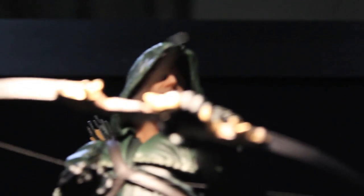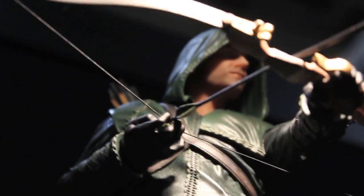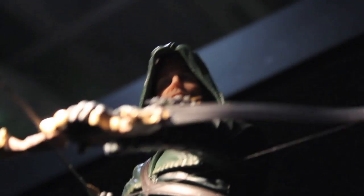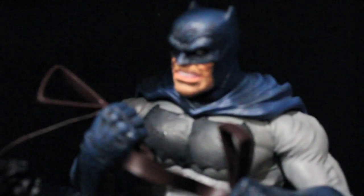The Arrow Green Arrow statue, based on the TV show, is looking very nice. I hope they do a figure of him, but the statue looks pretty awesome. They actually got Stephen Amell to do a scan of his face — really nice DC Collectibles statue.